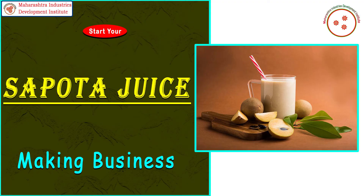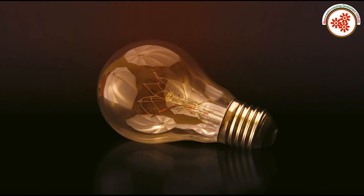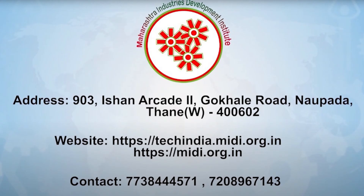For more information regarding this business, you can visit our website shown on the screen and also contact us on the given numbers. For more such business videos, subscribe to our YouTube channel and click the bell icon.